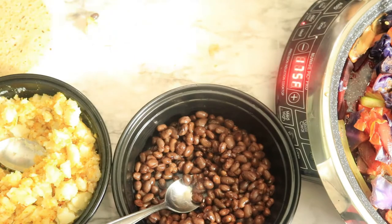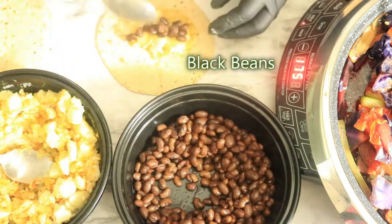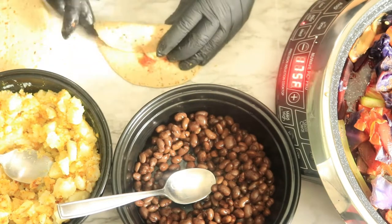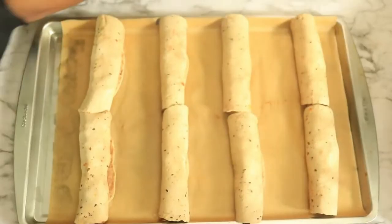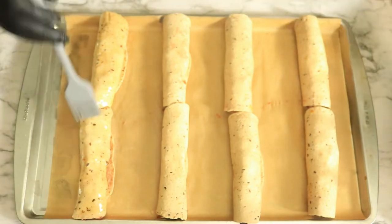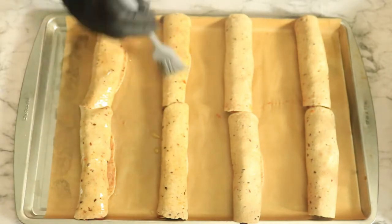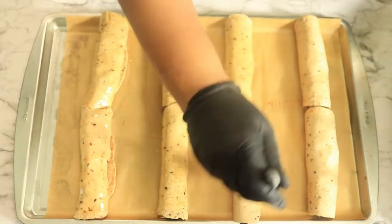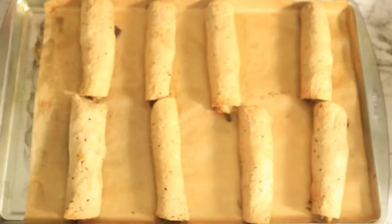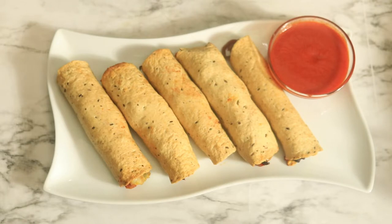I'm going to show you once more how I make these taquitos. All of my taquitos have been placed on this baking sheet and now I'm going to lightly brush these taquitos with olive oil. Then in my preheated oven on 350 degrees I'm going to place my taquitos in the oven for about 30 minutes. Once your taquitos are out of the oven add some dipping sauce and then you'll be ready to eat. Your taquitos can also be served with Spanish rice and refried beans.